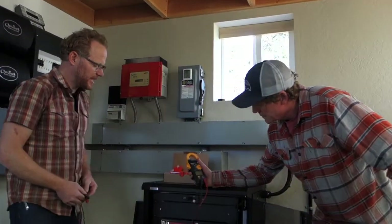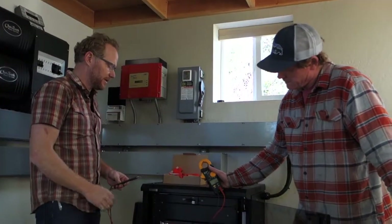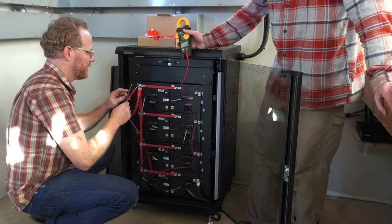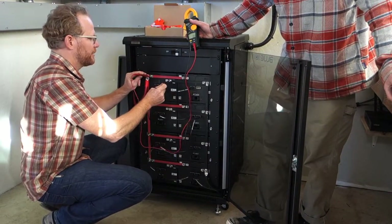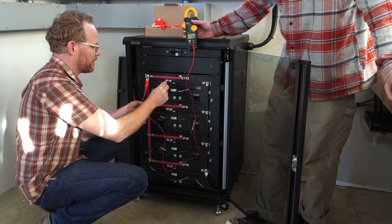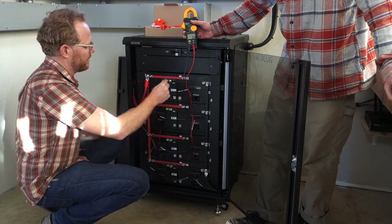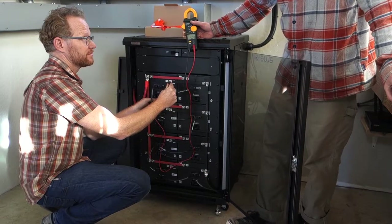Each battery module is about 59.5 to 60 pounds, and with eight of them the whole system is about 500 pounds. The way to verify this — if I go positive to negative on the meter, we get zero volts, so it's safe to touch. One side of the plug where we insert it will be de-energized, so we should still have zero volts there. On the other side we should have actual battery voltage — 52.3 volts.